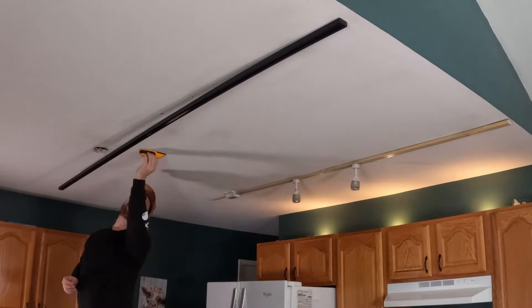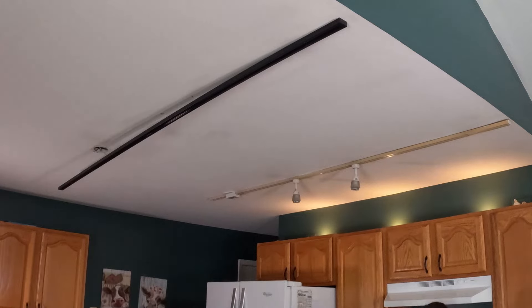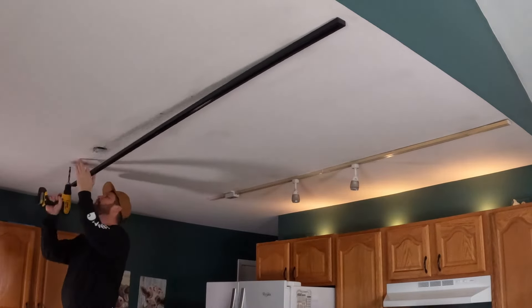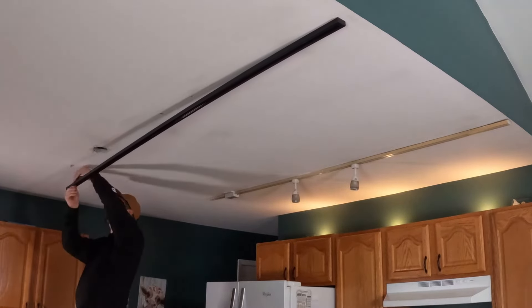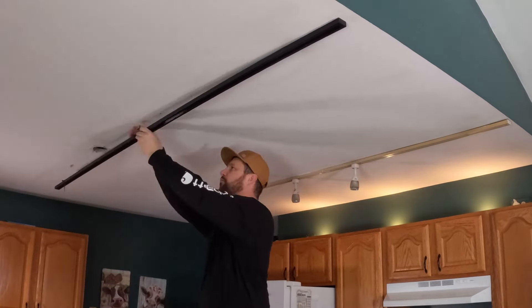We converted everything over to LED, which is a lot more energy efficient. The new ones — when you turn them on you can leave them on for an hour and put your hand right on the bulb. You'll see at the end of the video it's an Edison-style bulb — they're LED but Edison style. Really cool, nice, and bright.